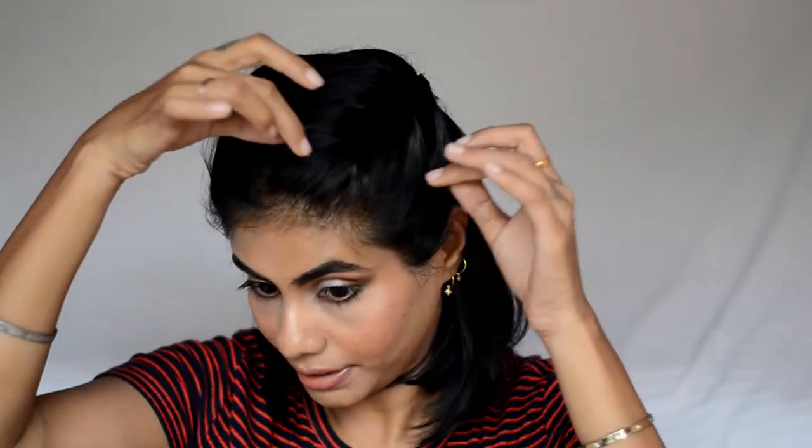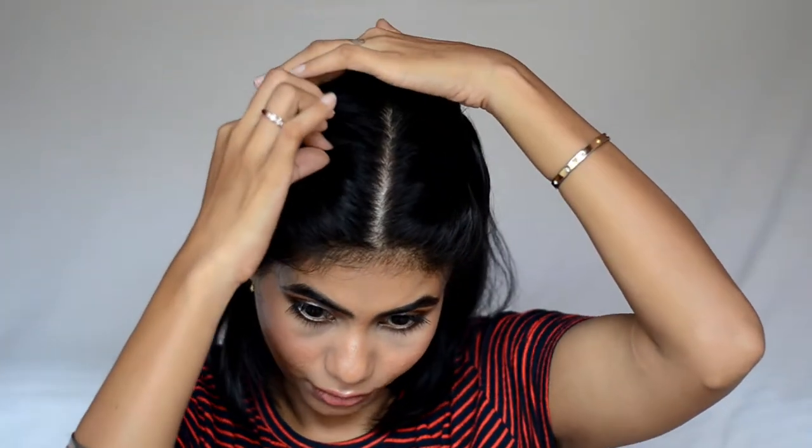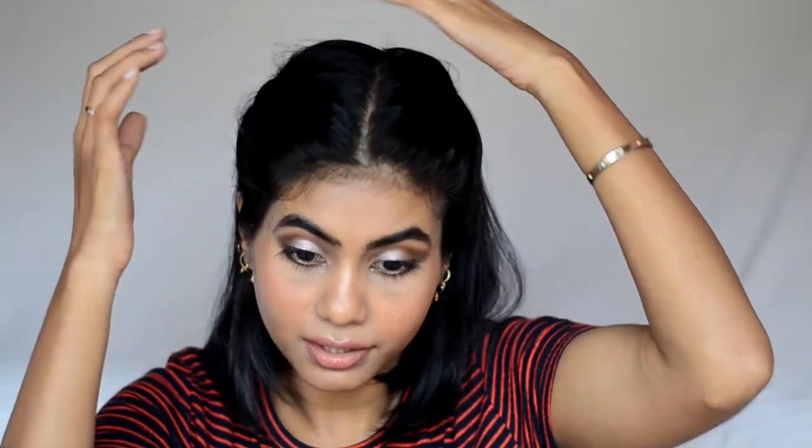I secure both braids at the back. I think this is a very cute casual hairstyle. I'll just pull some pieces out so that it looks a little more voluminous, and that's it!